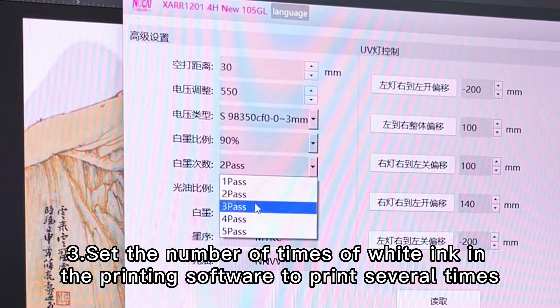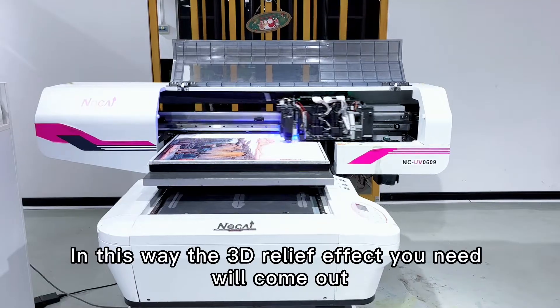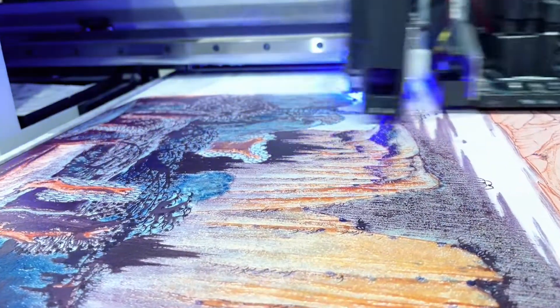Third, set the number of times of whiting in the printing software to print several times. In this way, the 3D relief effect will come out. Have you learned it?